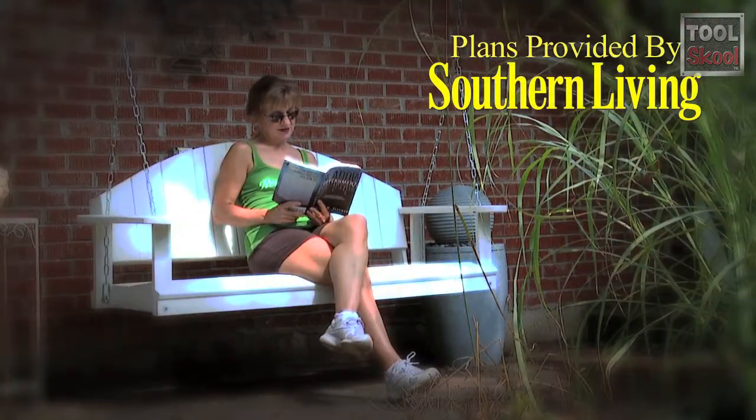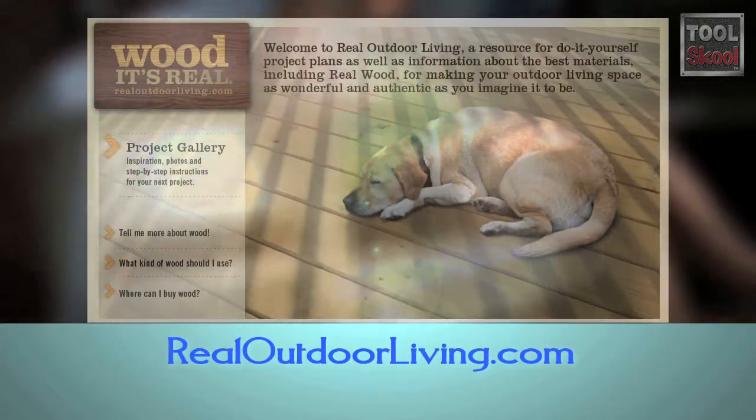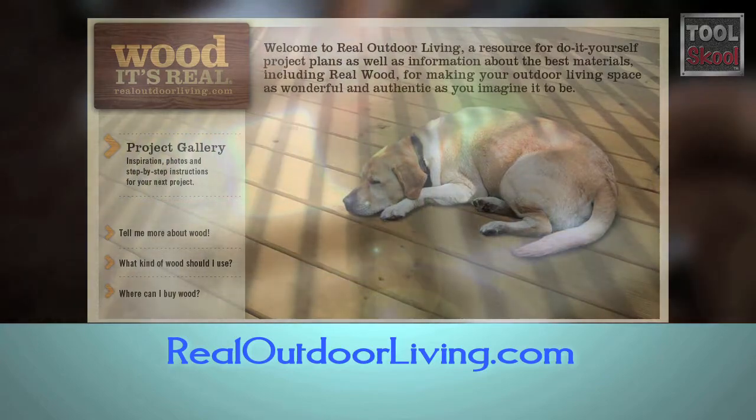Then all you need is a good book and a cool drink. Thanks for watching and remember to check out realoutdoorliving.com for more great projects and how-to videos.